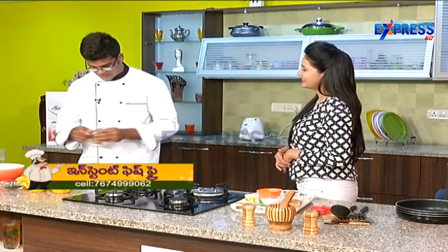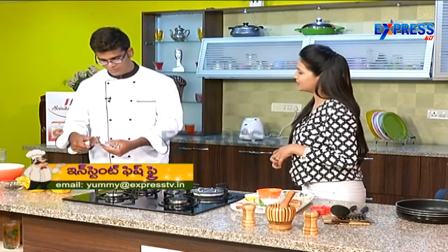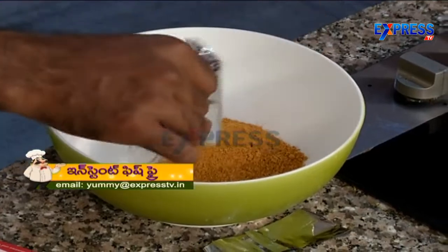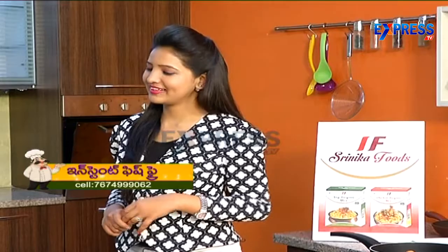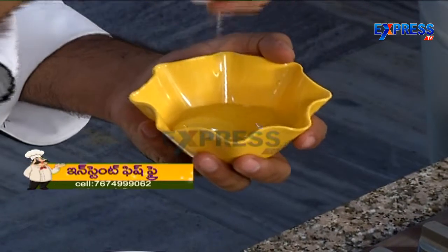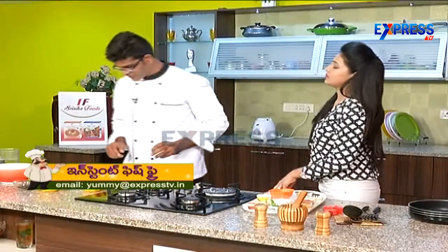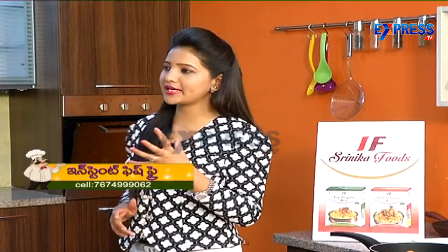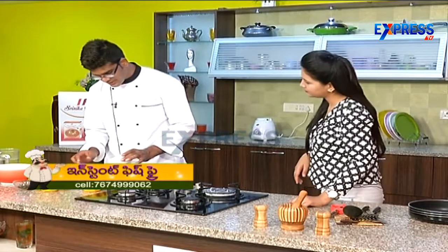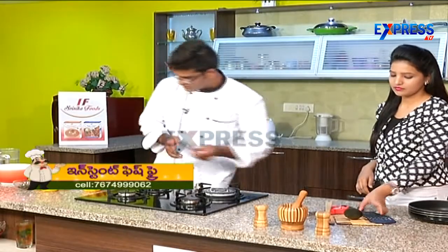So you make a fish fry mix — that's the whole process. You already smell the flavor. We want the egg white, and we want to mix it with the fish fry mix.